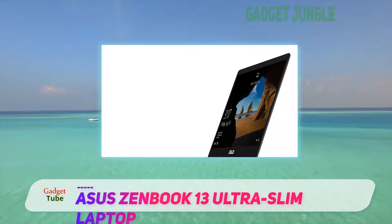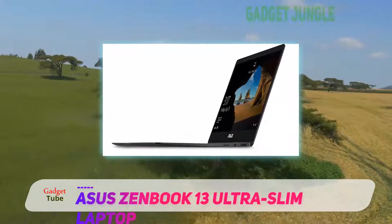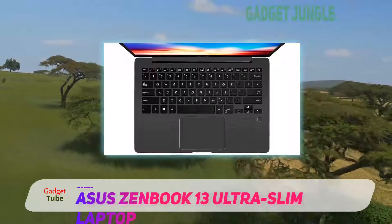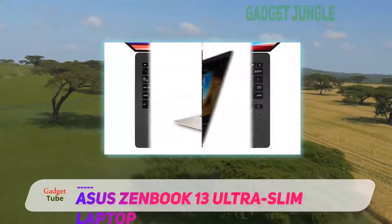As for the connectivity, the ZenBook comes with two USB 3.0 ports, one USB 2.0 port, one HDMI port, a built-in media reader, Wi-Fi, Bluetooth, and a headphone jack.